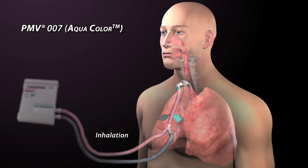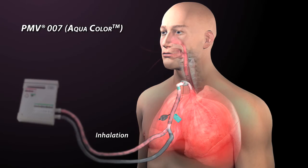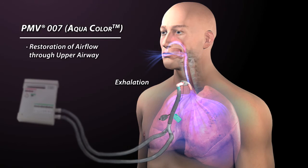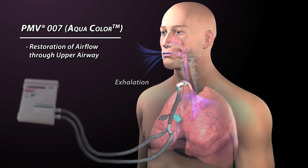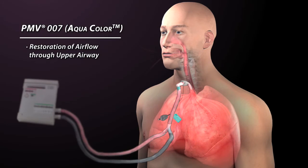During inhalation with the Passy Muir valve in line, air flows from the ventilator through the Passy Muir valve and into the lungs. When inspiratory flow stops, the Passy Muir valve closes and remains closed throughout the expiratory cycle. All exhaled air is redirected through the upper airway, mouth and nose. As a result, aerodigestive tract functions such as speech, cough, and swallow are improved.